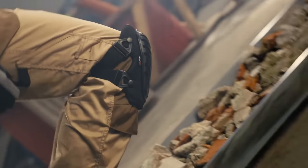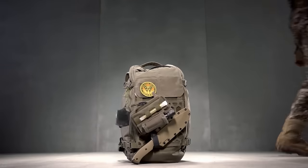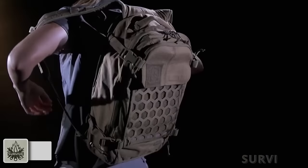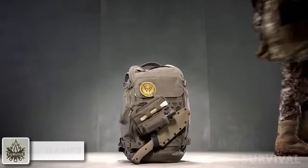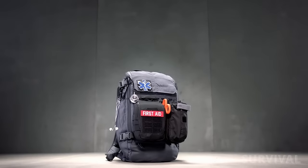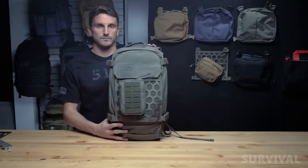Hey guys, today we're diving into the world of high-tech spy gear and cutting-edge combat equipment that give our soldiers the edge in the most challenging battlefields. In a lightweight and compact package, the 5.11 AMP 12 Tactical Backpack offers advanced modularity that gives this small pack the versatility of a much larger one. The AMP 12 is a great addition to any tactical gear kit.